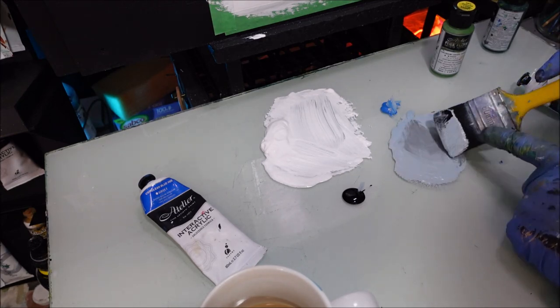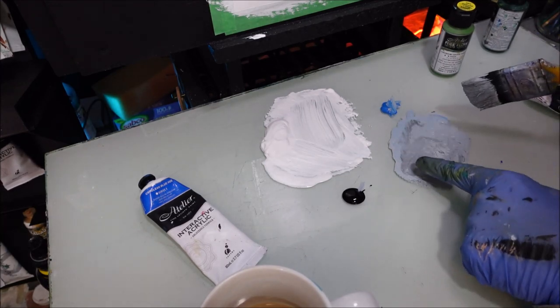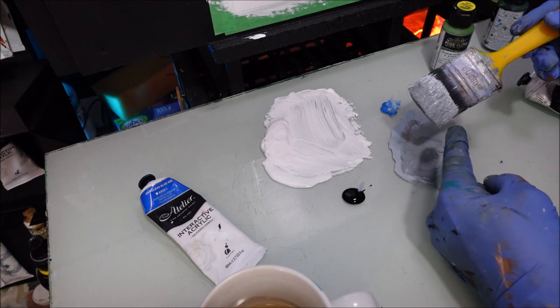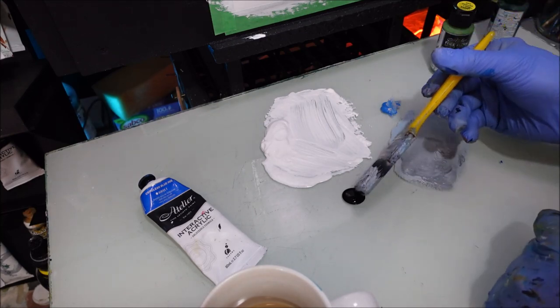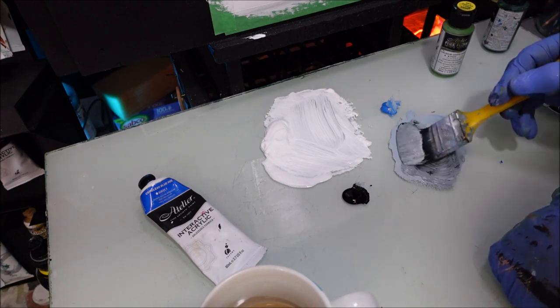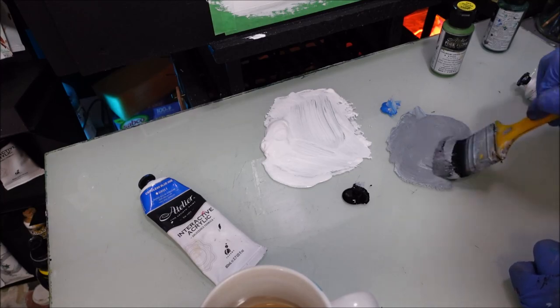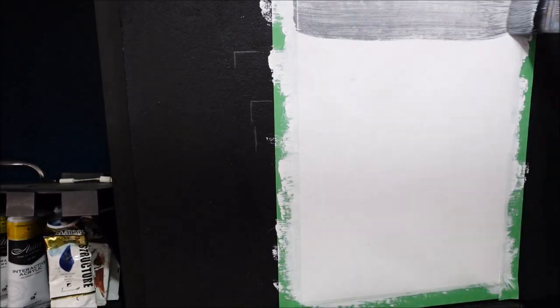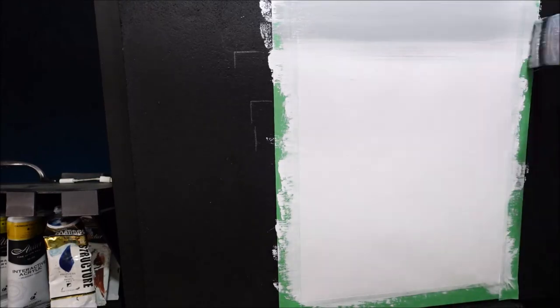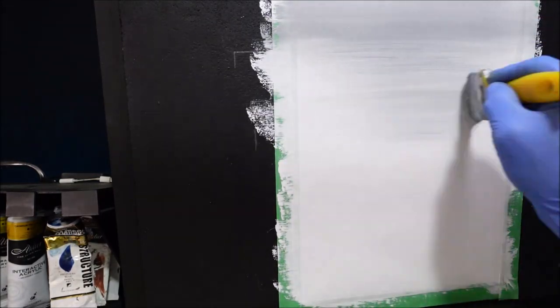Now look what I'm doing when I'm brush mixing — I'm getting it right in the brush as well. So whatever mess is there, I've got the same consistent mess on my brush. I haven't got an all-of-a-sudden surprise waiting for me. So just be aware of that when you learn how to brush mix. Now I'll start at the top and I'm going to come down to the horizon area there.